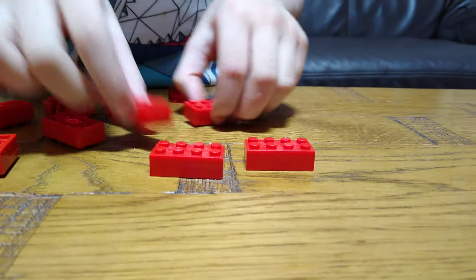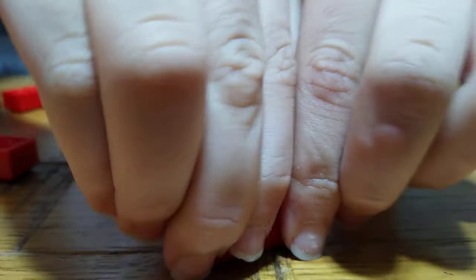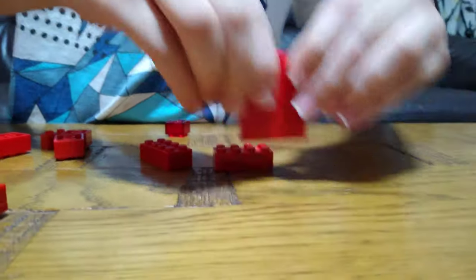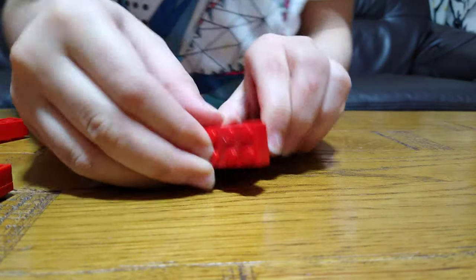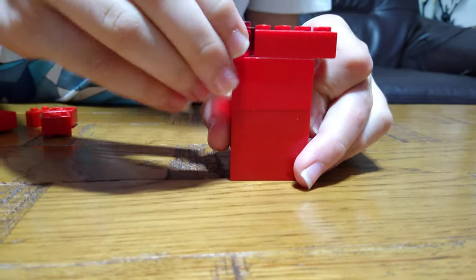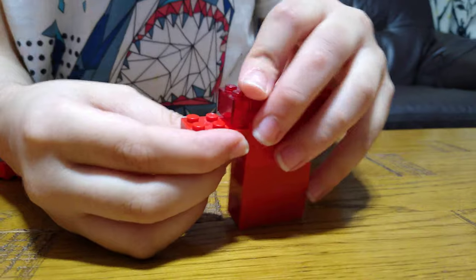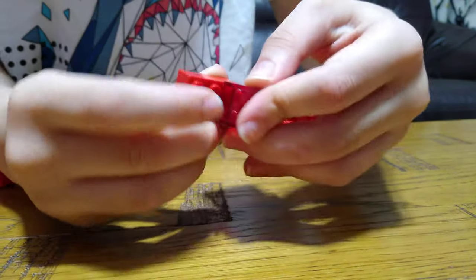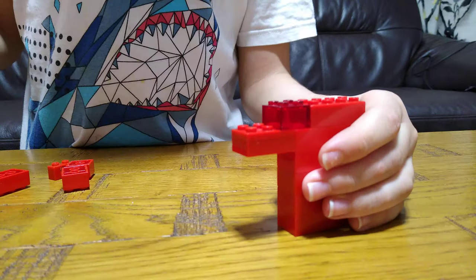First, we are going to need five of these bricks and then just stack them on top of each other for the handle. Then put one here just like that, and then one of these bricks. Next, we're going to get another two-by-three, put it there.